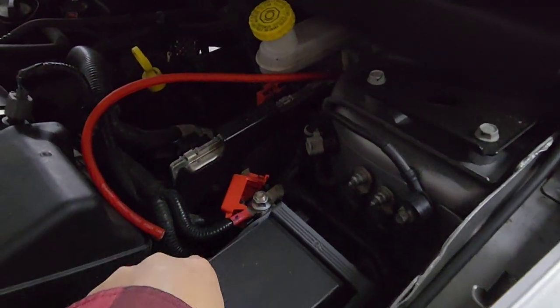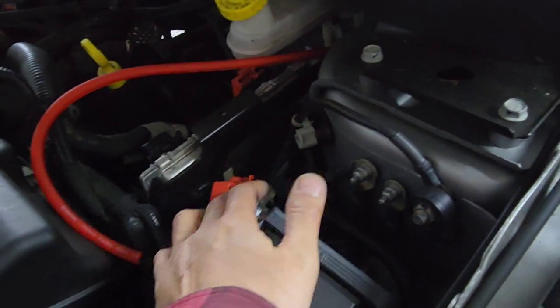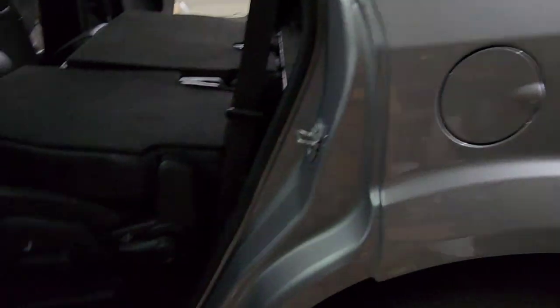Now if you've got a really good name-brand amp — like a Kicker 2400, a Punch, or something in the 3000 to 4000 watt range — I would recommend running it to the battery over here, and also getting a good ground instead of doing what I'm doing. What I'm doing is just a smaller amp, so it'll be fine.